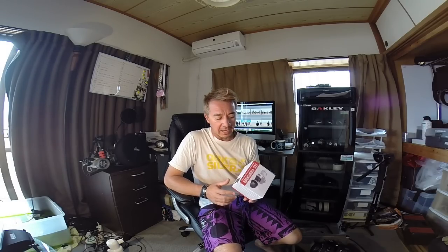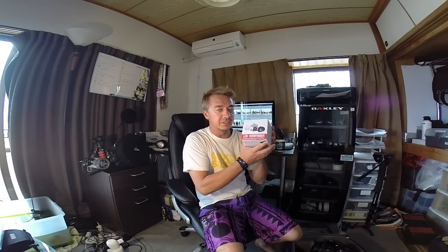Hey, how's it going everybody? Pete here. I just thought I'd show you very quickly a new little handy gadget I just got in the mail from Hong Kong. And it's this little LCD loop viewer thingamajig here.